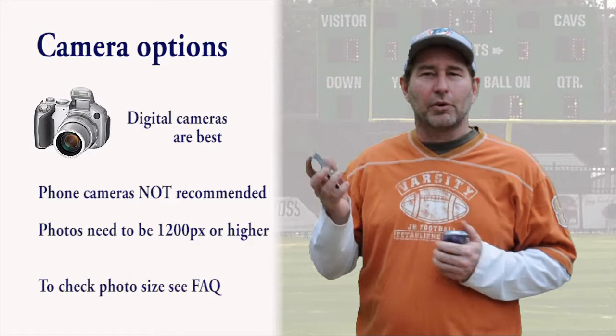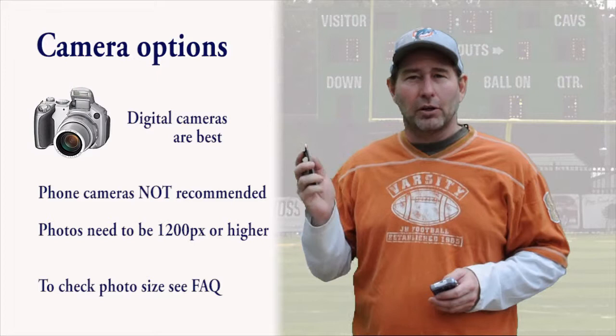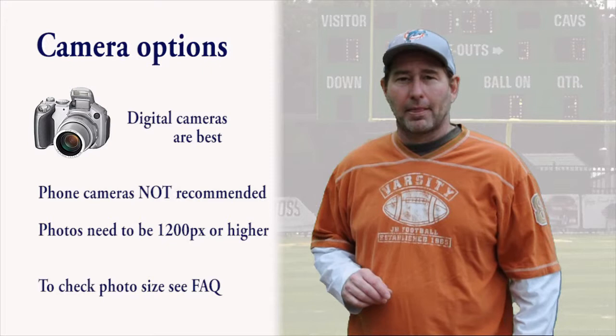First, let's discuss the camera options. I highly recommend using some form of digital camera over camera phones. Camera phones lack sufficient lenses and focus capabilities that produce fuzzy images. It may look fine on the phone, but when enlarged, you can clearly see all the imperfections. If using a digital camera is not an option, see if you could use a tablet or an iPad. But if a camera phone is all you have, make sure you follow the following guidelines closely.